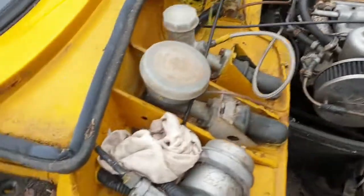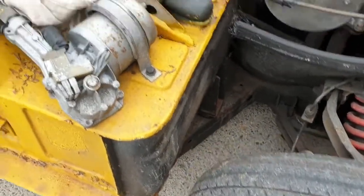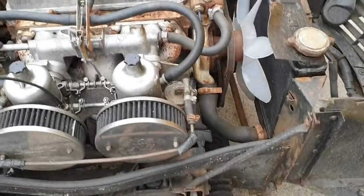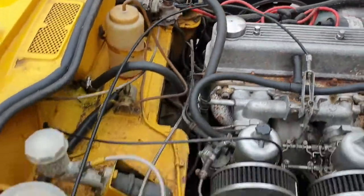Bonnet's up. A little bit scruffy — it's actually not too bad in there, but scruffy. It all looks to be complete. Engine itself — yep, she's free, no real problem there. Radiator doesn't look very old. I don't suppose it'll take a lot to get her going.